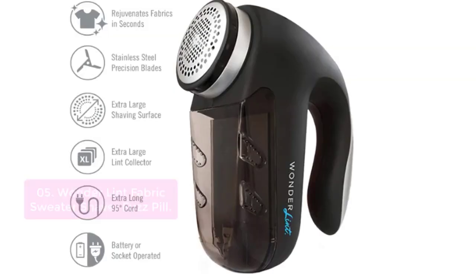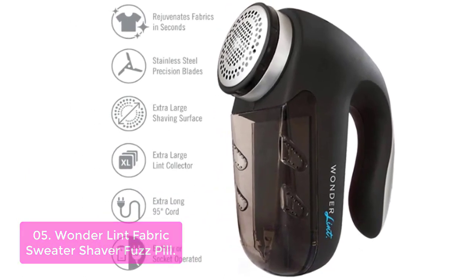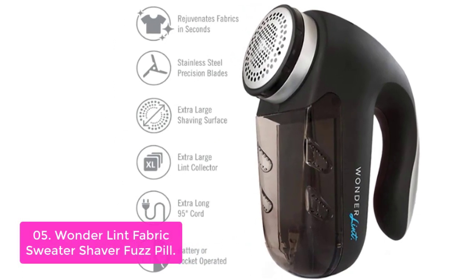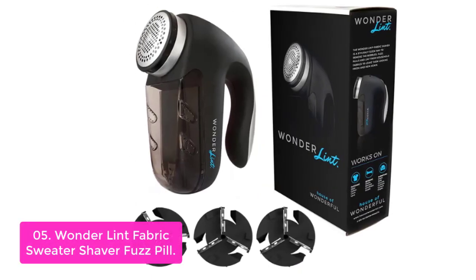List number five: Wonder Lint Fabric Sweater Shaver Fuzz Pill Remover. The Wonder Lint Handheld Fabric Shaver quickly and effectively removes unwanted lint, bobbles, pulls, and fuzz from household textile items. Compatible with both dry and wet fabric, the Wonder Lint is great for use on clothing, shoes, rugs, and furniture.